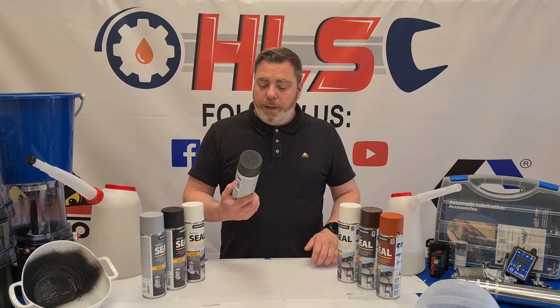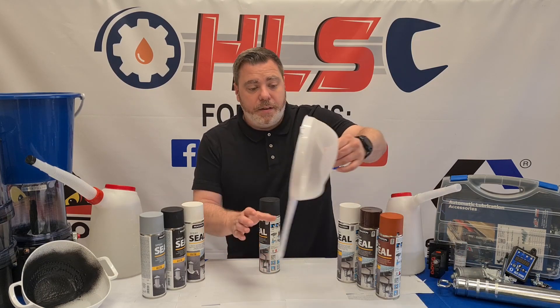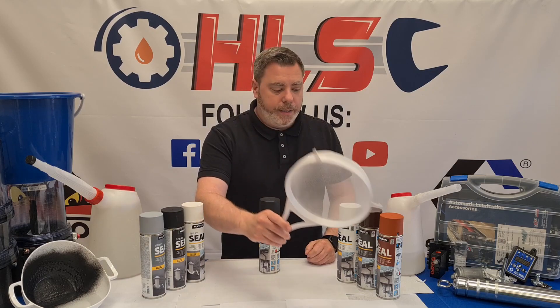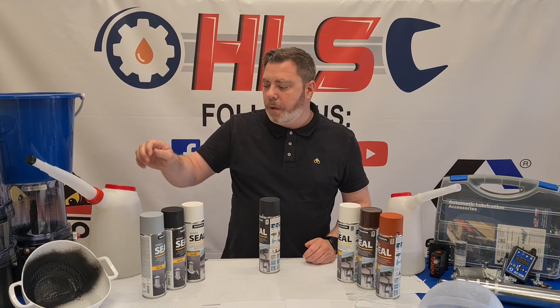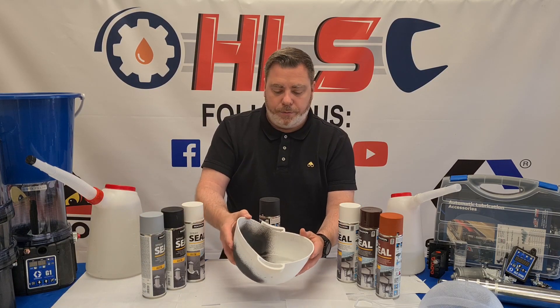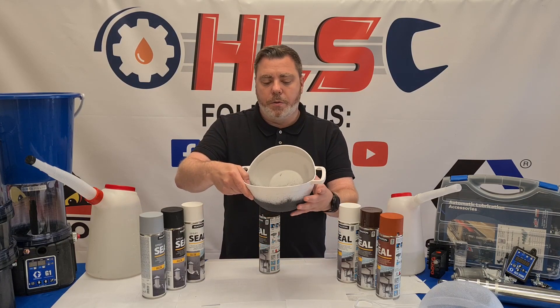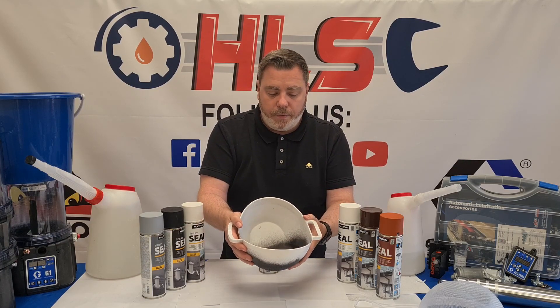What we'll do now is demonstrate the product. We're going to use a sieve which has a lot of holes in it and completely seal it up. We're also going to use a bucket, put a crack in it, and seal that up. This is one we did yesterday — it was a colander — and it is full of water as you can see. Plenty of holes in this one and it's completely sealed up.